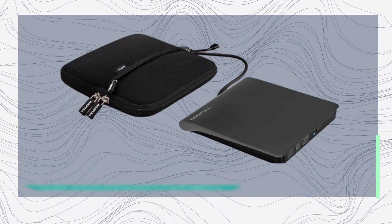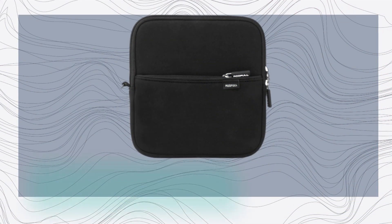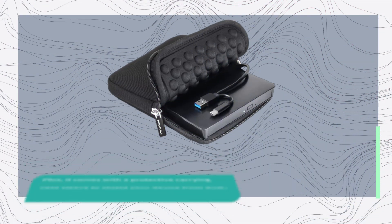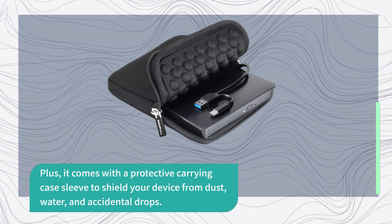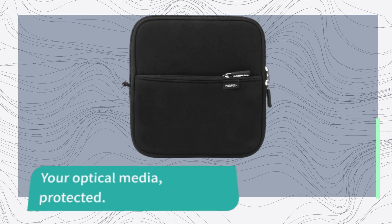This external drive is designed to be both portable and safe. It's slim and easy to take with you wherever you go, be it at home, the office, or during your travels. Plus, it comes with a protective carrying case sleeve to shield your device from dust, water, and accidental drops. It's also a thoughtful gift for CD and DVD collectors. Your optical media, protected.